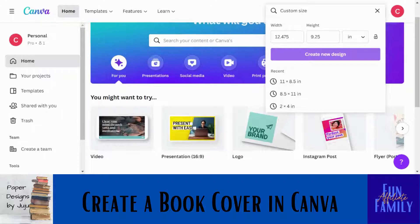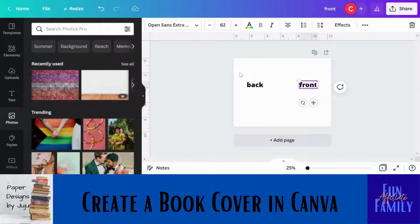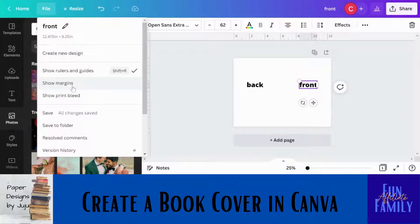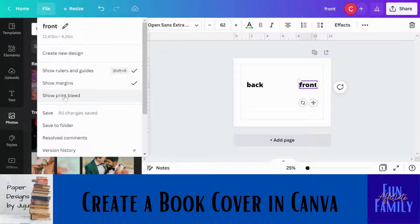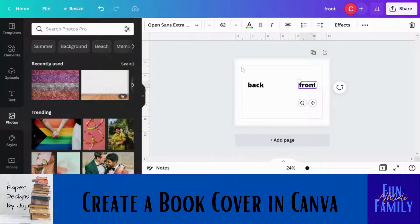Click 'Create New Design.' Here is your document. I've gone ahead and put 'front' and 'back' to give you a visual representation of where the front and back cover will be. Go to File and click 'Show Margins,' then do it again and show the 'Print to Bleed.'